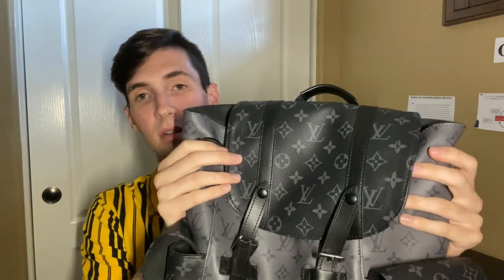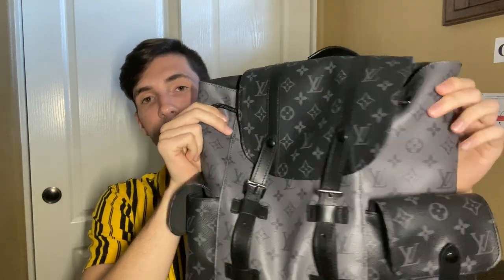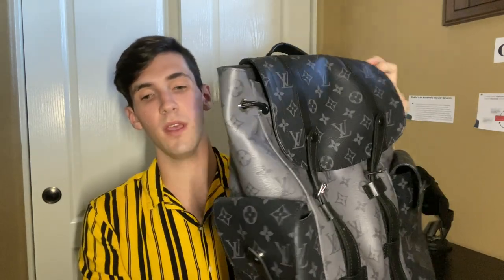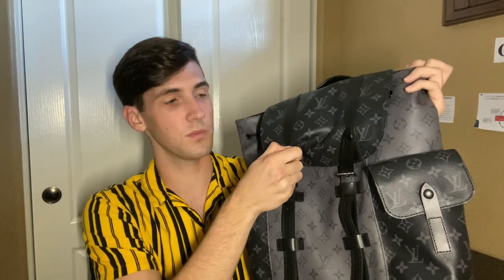The top part is open but it closes up with this topper right here. The monogram is the Louis Vuitton coated canvas in the gray Eclipse colorway. It's about 18 inches tall, about 16 inches wide, and about five to six inches in depth. If you want to open up the top you're going to pop these buttons out right here, just do that gently.